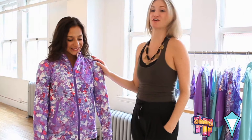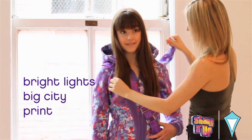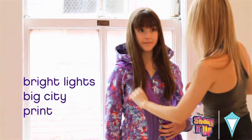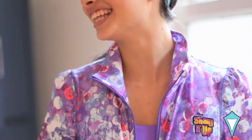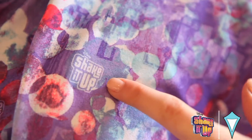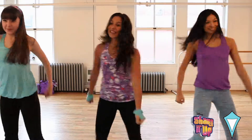Natasha is wearing the Turn It Up jacket in our Bright Lights Big City print, which is our new exclusive print for our Disney Shake It Up collection. I'm totally in love with this print. It's so cool. It's inspired by all the bright lights of the cityscape at night. And a really cool thing about it is it does have the Shake It Up logo embedded throughout the print. So it's really cool and exclusive to Shake It Up.